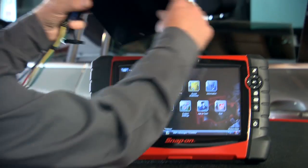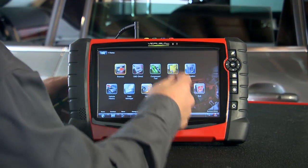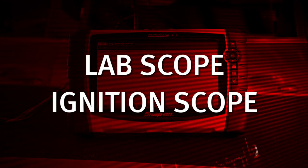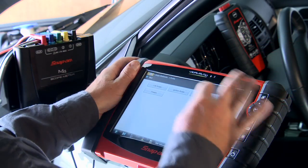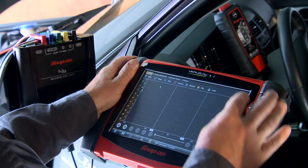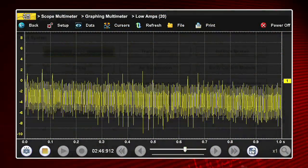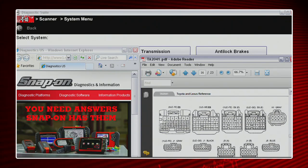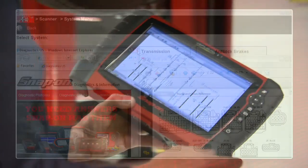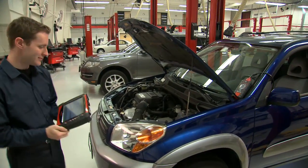You want flexibility? A hot-dockable 4-channel scope module gives you extra reach and has both lab scope and ignition scope capability. Snap-on's exclusive Fast Track guided component test with connector diagrams and a library of test values and waveforms lets you verify component failures with certainty. Snap-on gives you true Windows multitasking so you can see cause and effect — view multiple applications side-by-side for unsurpassed diagnostic insight.